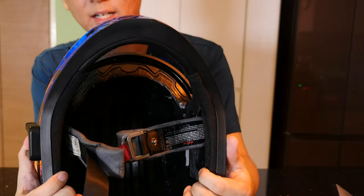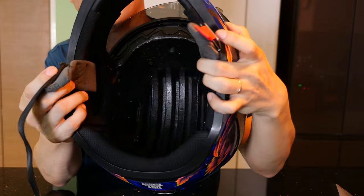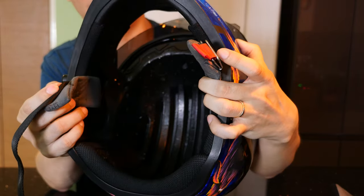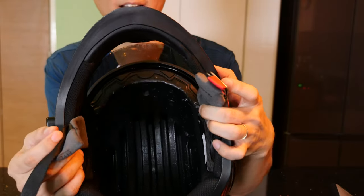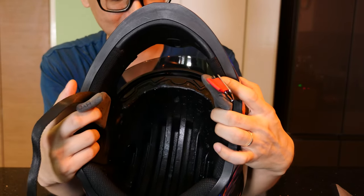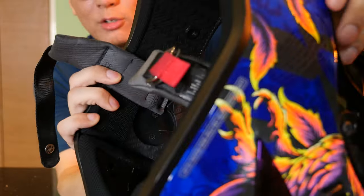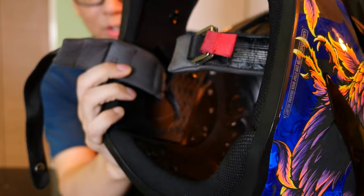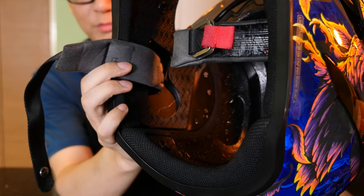Looking inside, you should be able to see the channels that run from the front to the back. There aren't many, considering there are only four front-facing vents and only one exhaust vent, so none of this really matters much. They do have speaker cutouts if you wish to use some sort of communication device or to listen to music through a Bluetooth speaker.